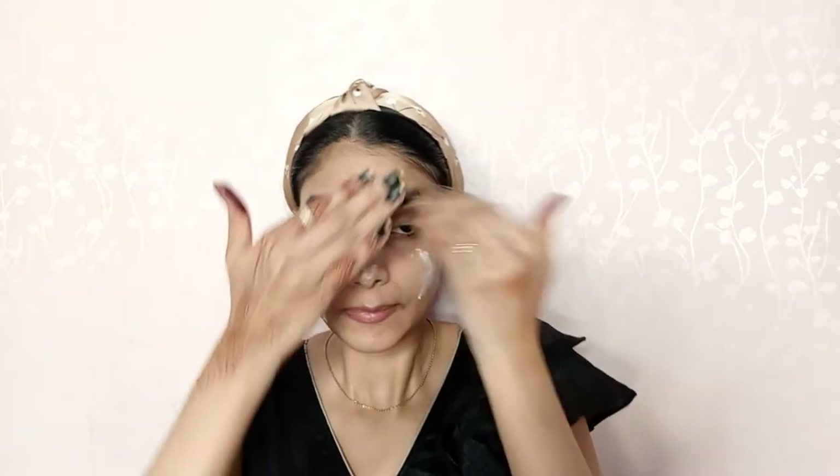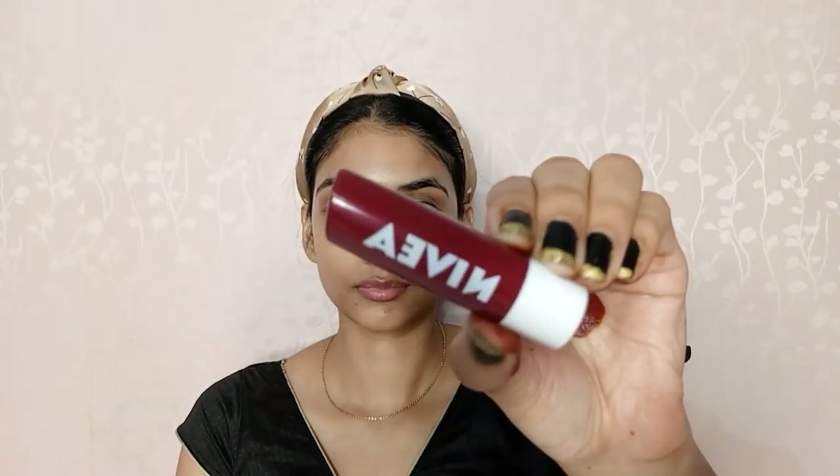Next, I will spray a toner on my skin. The toner I am using today is the Good Wives Rose Lip Skin Clarifying Toner. After that, to hydrate my skin even more, I will use a moisturizer. The moisturizer I am using today is Nivea Creme — this is a heavy moisturizer which is perfect for dry skin people.